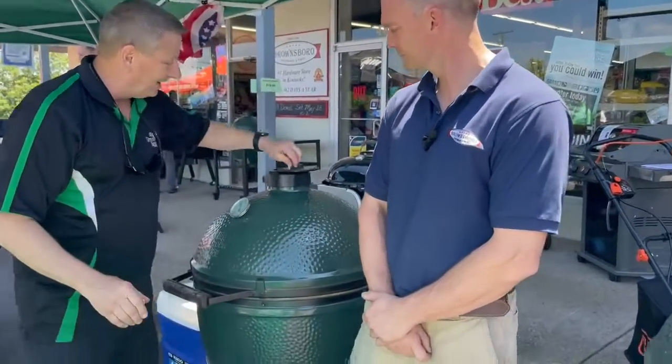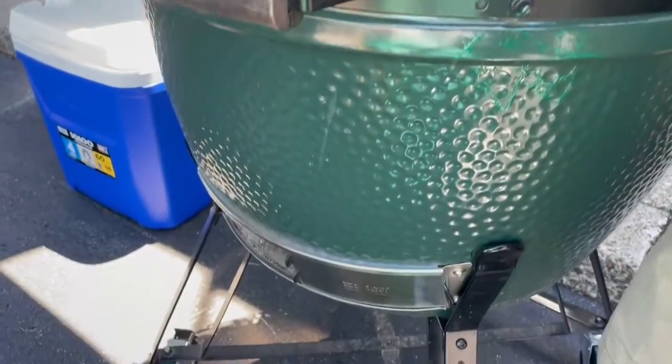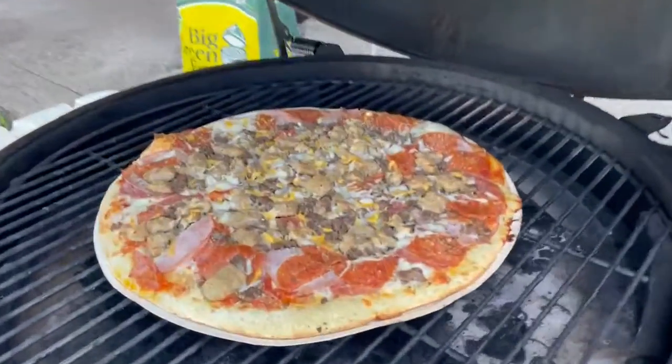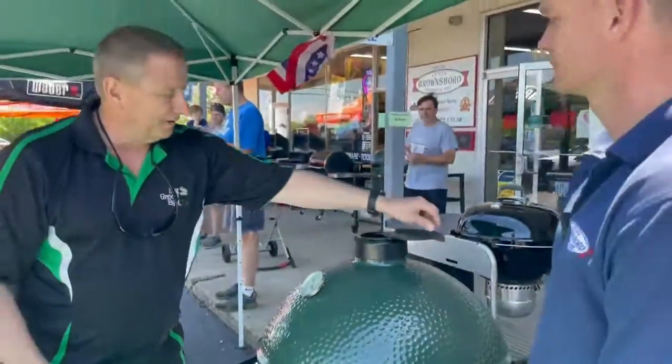Then you want to open your damper top all the way, open your ash door all the way, and you can either close the lid or just leave it open. So you could do it either way on lighting it. If it's windy outside, you might want to close this, open this and this.